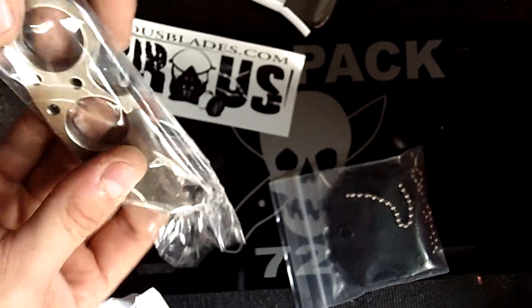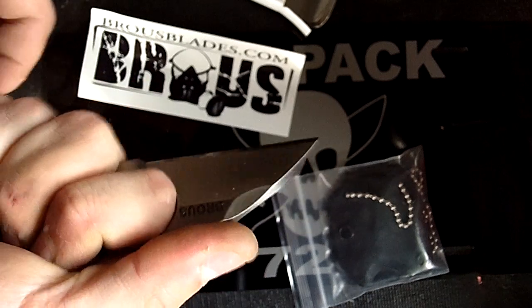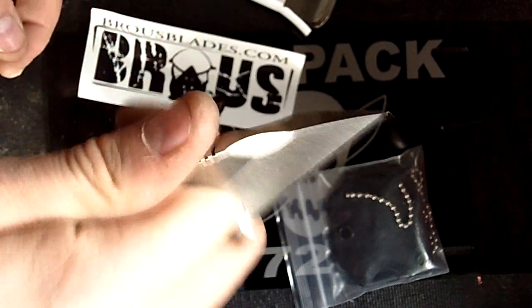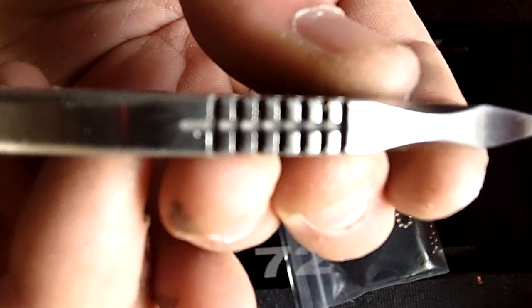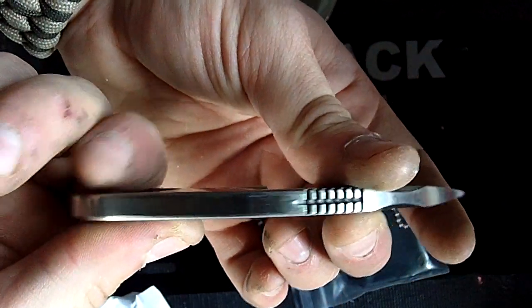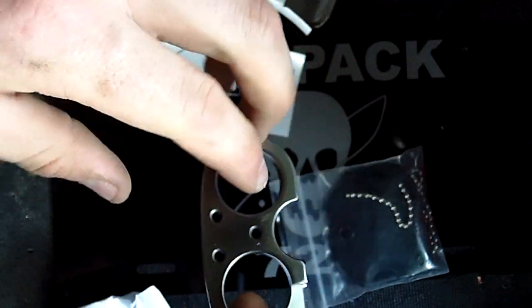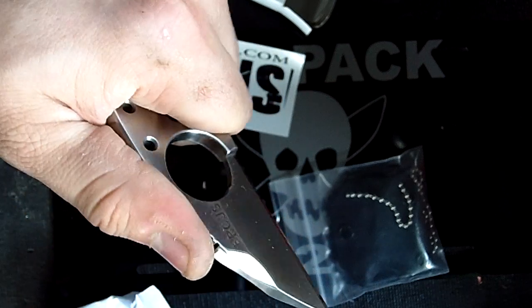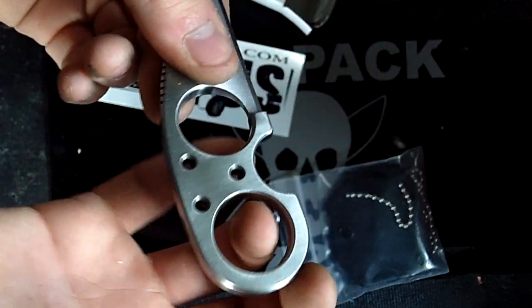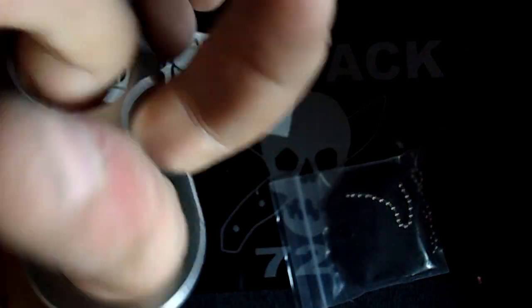D2 blade. Oh, that is nice. Got that Brous engraving right there with a really nice jimping. It's a nice little swedgy thing for fine tasks. Very thick. The two holes allow for multiple grips. I can't quite see my own fingers in the camera.